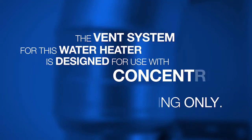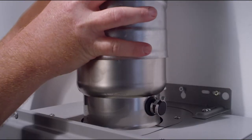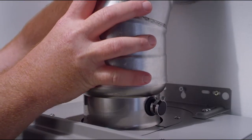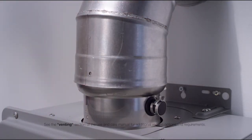Installing vent pipe. The vent system for this water heater is designed for use with concentric stainless steel venting only. Start the venting at the water heater and work your way to the termination. Ensure all pieces fit tightly together. Secure each joint with the screws provided.